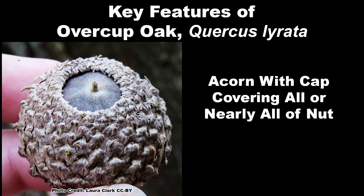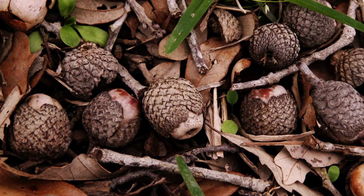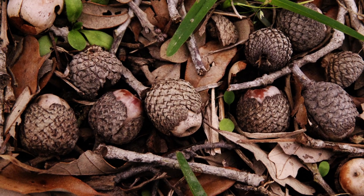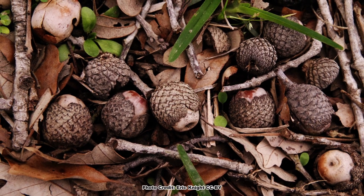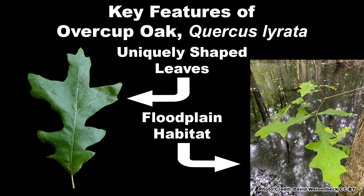The key feature for identifying Overcup Oak is the acorn with a cap that covers all or almost all of the nut, which can usually be found under the tree most of the year due to their lower palatability to wildlife and delayed germination. Leaf shape and the floodplain habitat Overcup Oak grows in are also useful for identification.